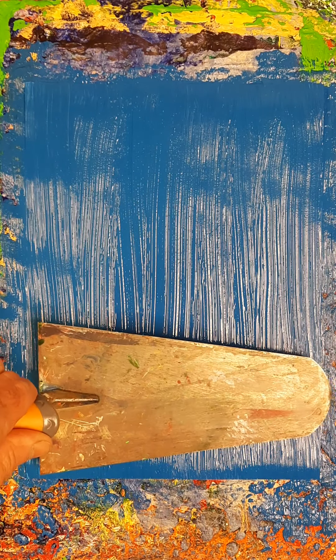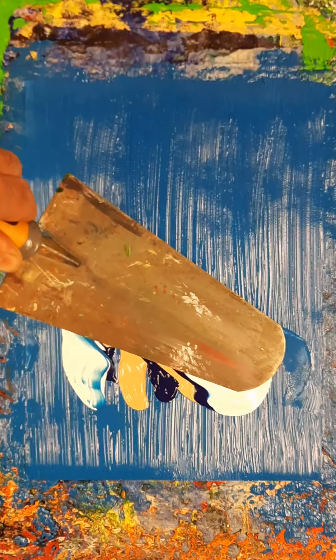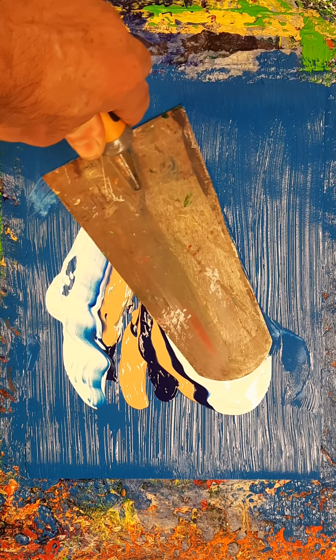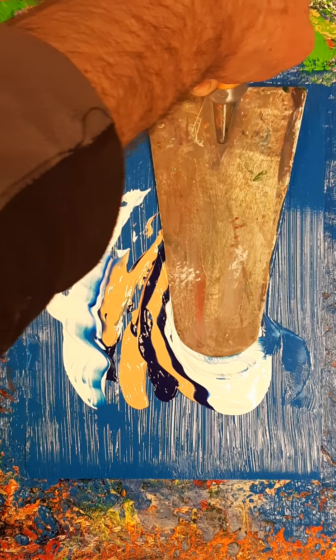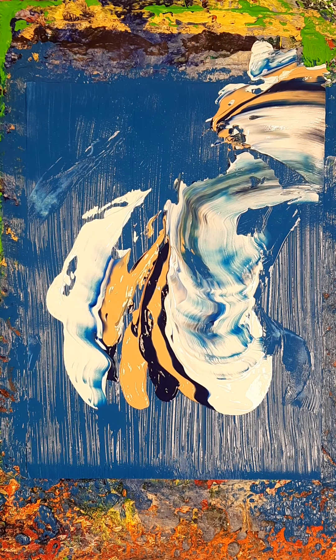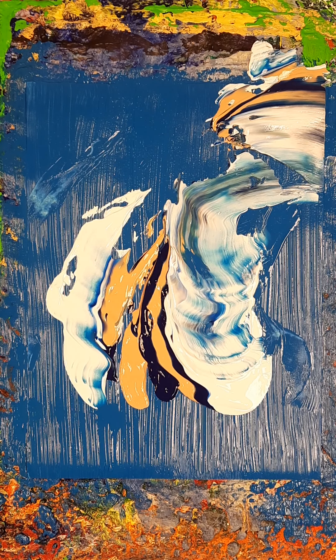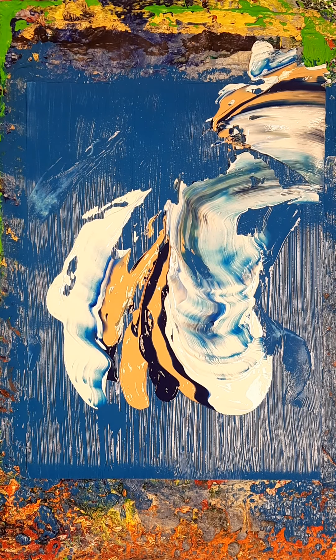Let's take that in now, because the bottom is a bit undulating as well — it means you get a different pattern on the top. Yeah, that's interesting. I think this deserves just a little extra flash on there.